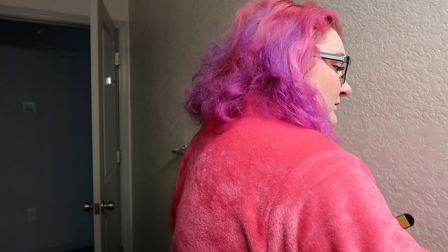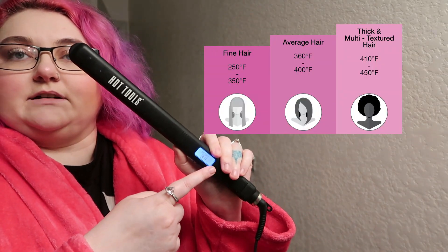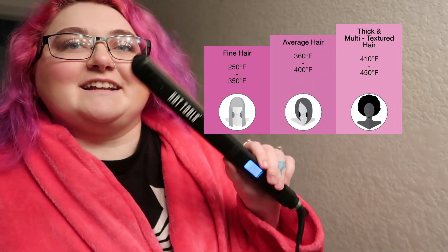Okay, so this hair is a mess — super mess. I'm just going to show you. I'll plug my flat iron; this is a Hot Tools flat iron and it's got a thing where you can tell the heat setting.